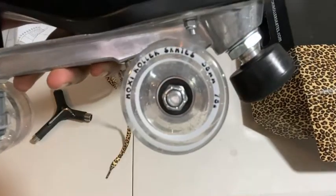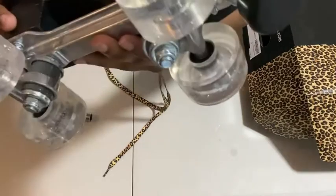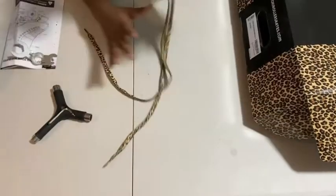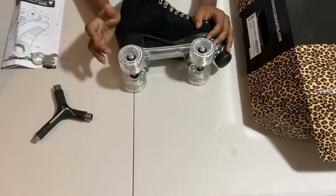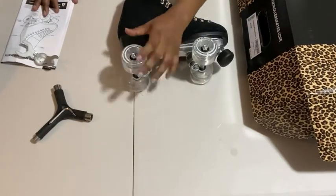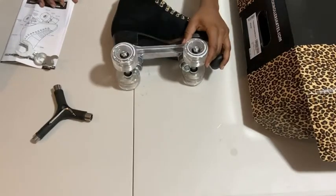There it is — they are glittery on the inside, you can see the glare and all of that. I'm going to loosen up my axle nuts a bit because they're not giving me the roll I want.